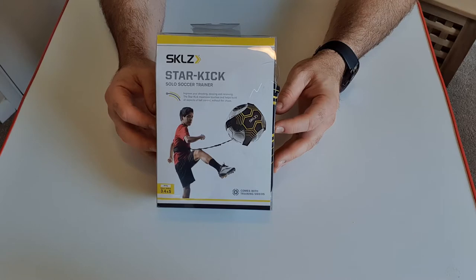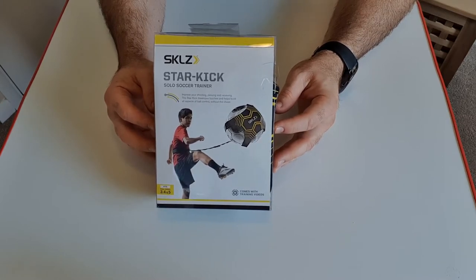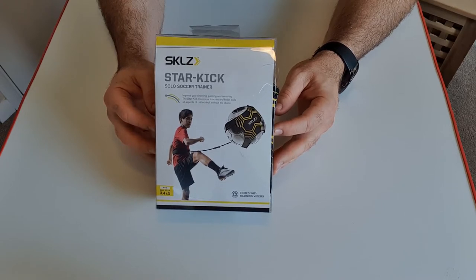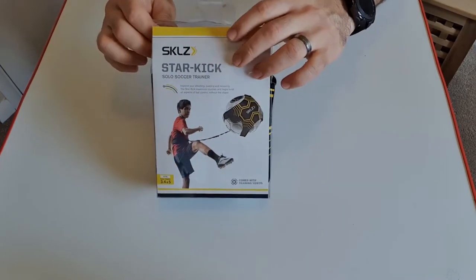This is a training aid for footballers, so if you play on your own then this is something you could look at getting. You don't have to go running around chasing the ball after kicking it in the park or in the garden, or crushing your parents' plants or whatever. Let's open this and have a look and see what it's all about.